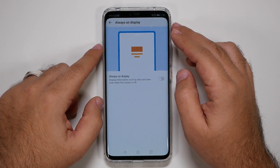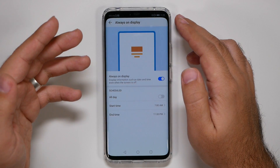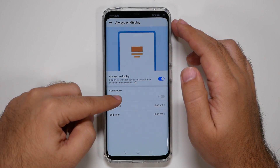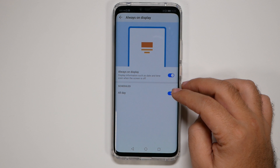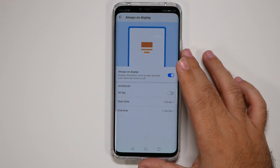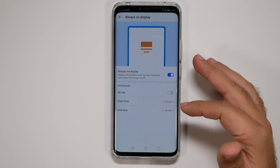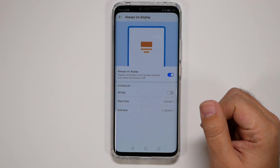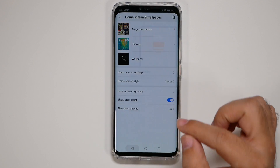Next, turn on Always On Display — this is a great feature. You can set it to a schedule, which is nice. I personally prefer the schedule option so it doesn't drain your battery at night, especially if you're doing a two-day battery test.